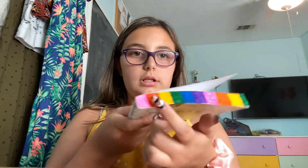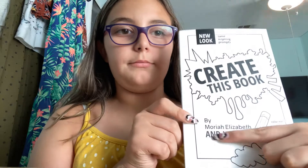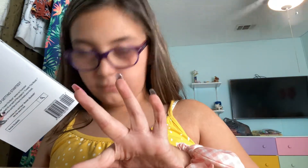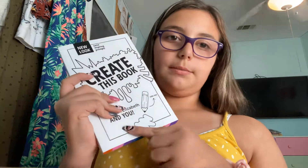So pretty much, it's by a YouTuber, Mariah Elizabeth. She's actually a really cool YouTuber, I actually really like her. So I want her book, and I actually want the second one too, but I'm not gonna do that right now. I'm gonna work on this one. It's by you and her.